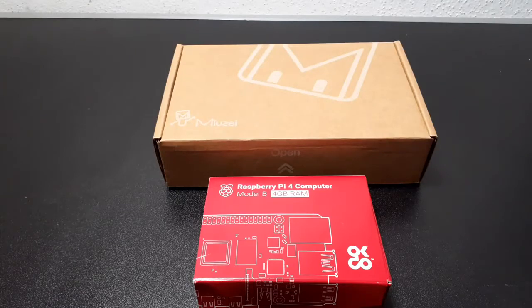Hey guys, Mr. Vethro here, and today we are going to review the Musei case for the new Raspberry Pi 4 Model B 2019 Edition.